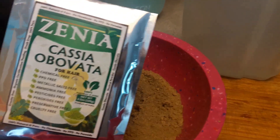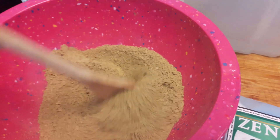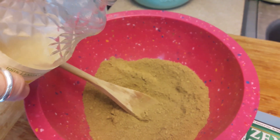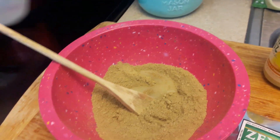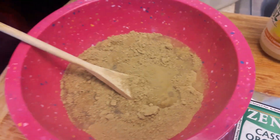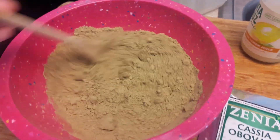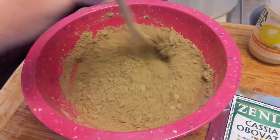This is how I mix my cassia. I have a hundred grams of cassia here and I'm going to add a little lemon juice and some distilled water, and I'm just going to mix this until it gets to a loose yogurt consistency.